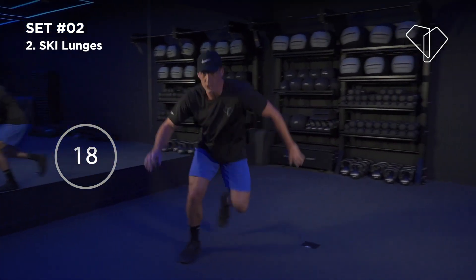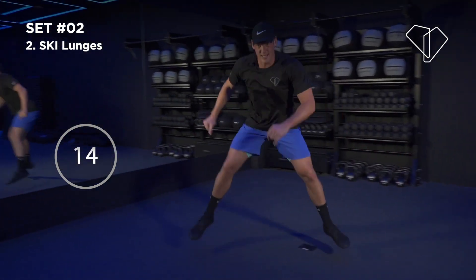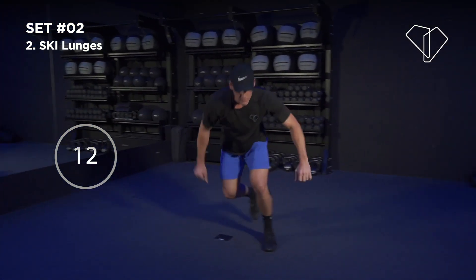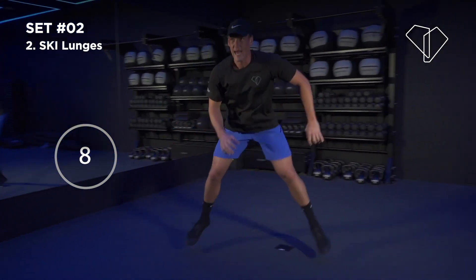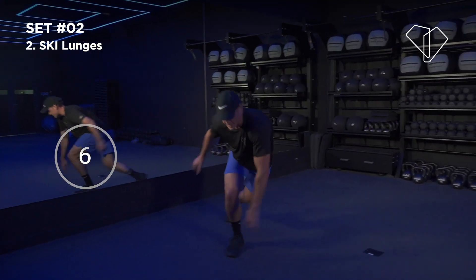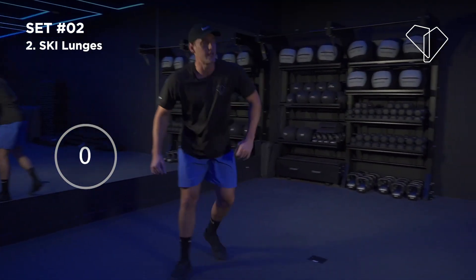We've got 20 seconds — crunch out another few reps. Nice deep reps. We're going to do a plank with a leg lift after this, so give it a bit of gas. We've got five seconds — nice big jumps, nice tall chest. 3, 2 — nice.